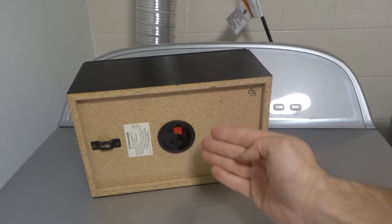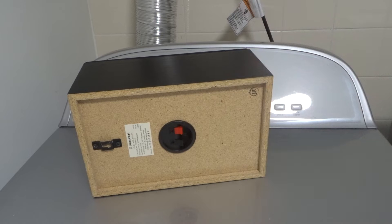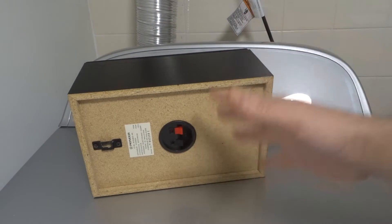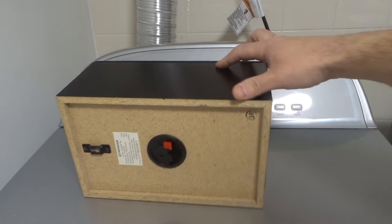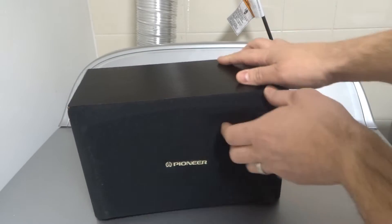Hey everybody! I'm here today to tell you how a speaker box makes a speaker louder. What you see here is a speaker box and it actually amplifies the sound of a speaker. I'm going to tell you how it works and then show you an example with my hands and my mouth that will make it crystal clear. I'm going to keep this video really short and sweet, so just bear with me.